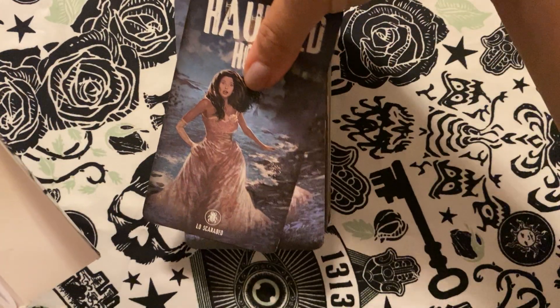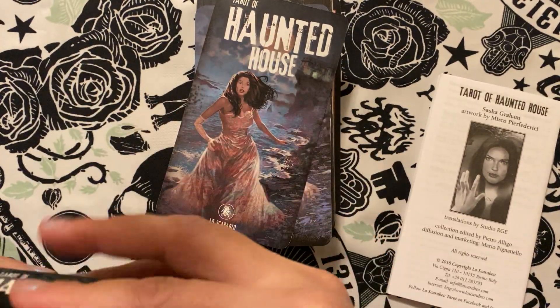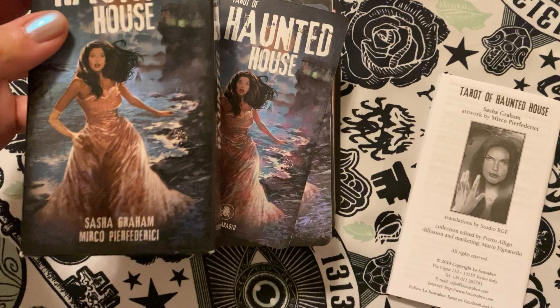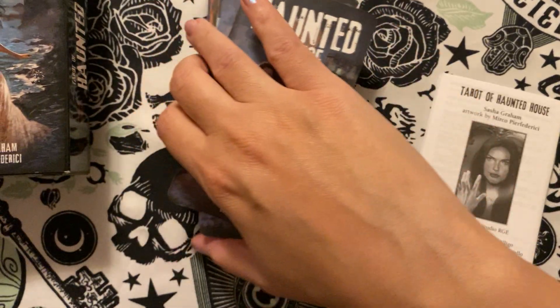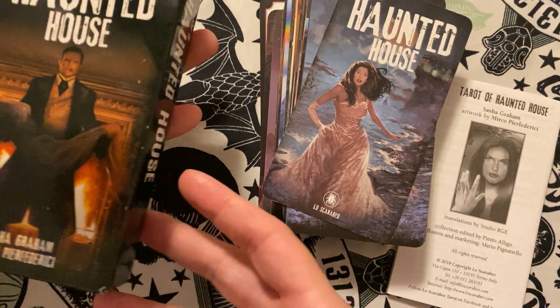Here's the deck — I thought it would be appropriate to go through this now. That's the cover. It is a Los Scarabeo, so it's just your cardboard tuck box.